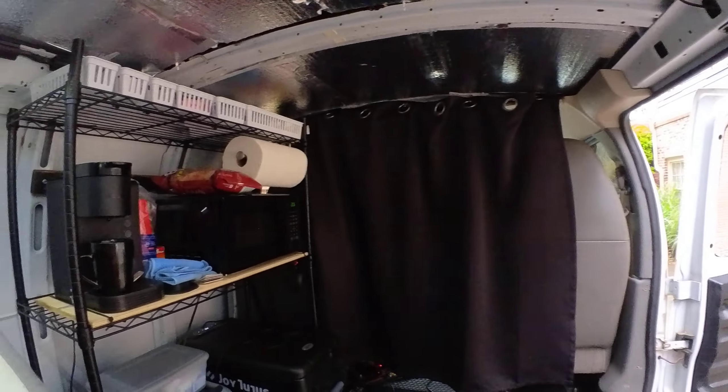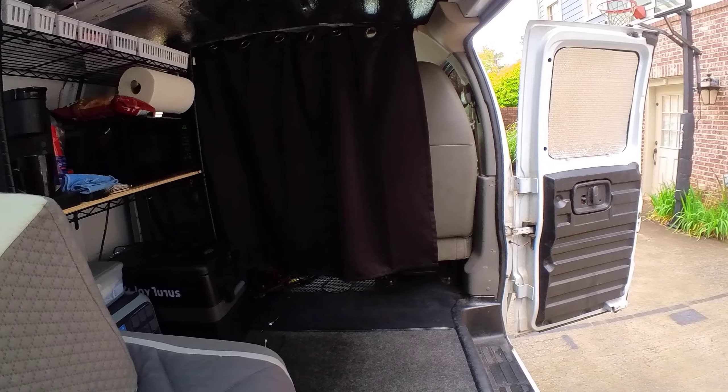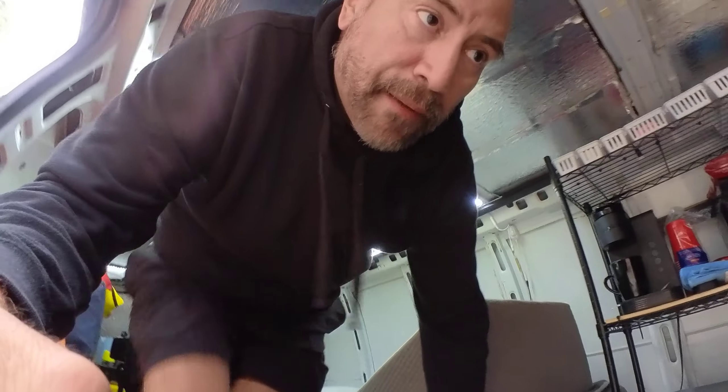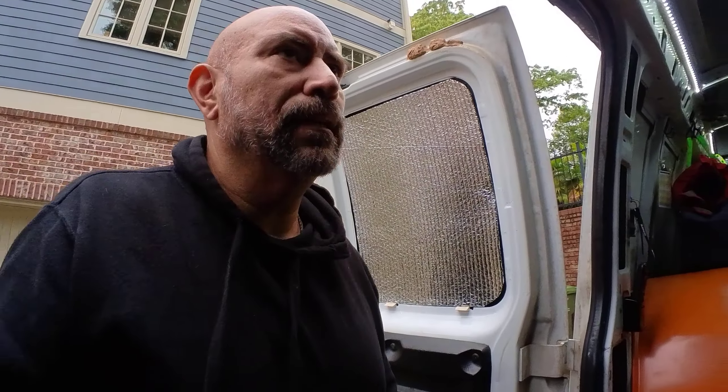Hopefully you guys enjoyed my little van tour. I'm going to try to put together a list of where I got everything. I do have some parasitic drains on the battery.